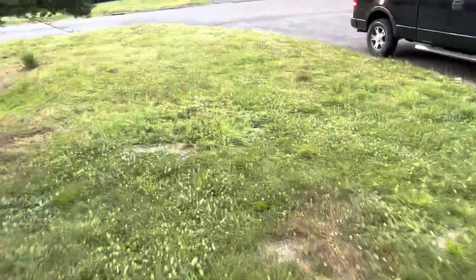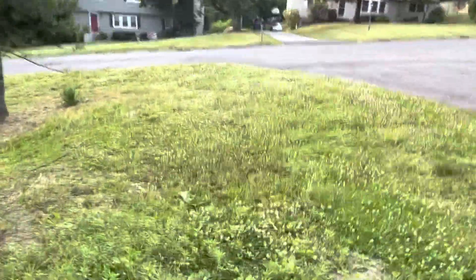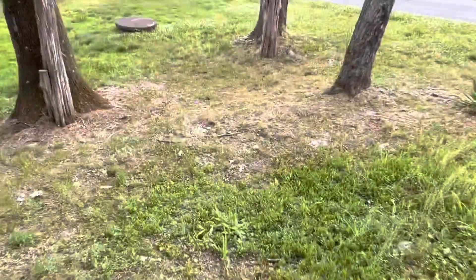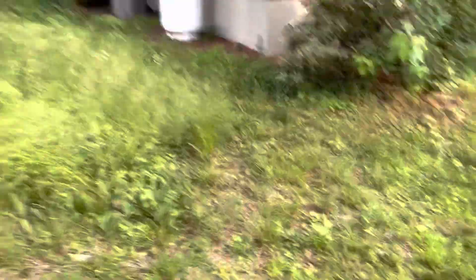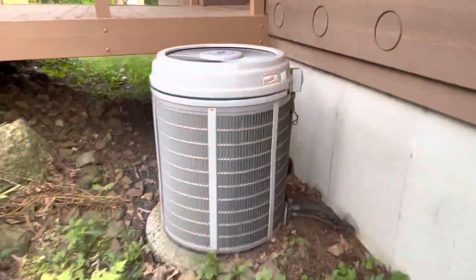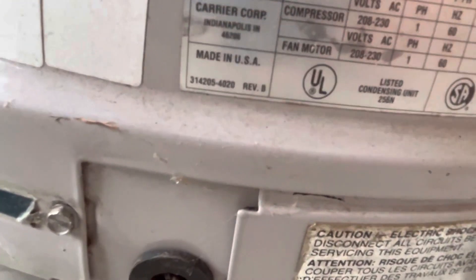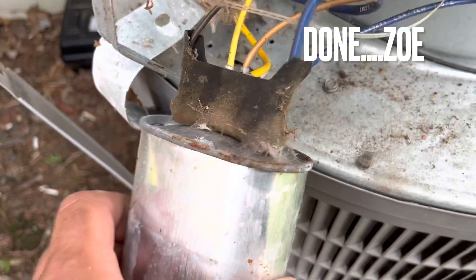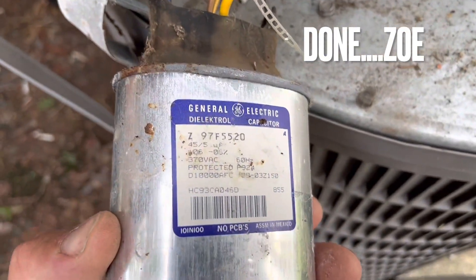So it's probably — I hope it's not a fan motor. I hope it's just a capacitor. I'll tell you, this thing looks shiny, man. I don't know if that's '86 or '85, it's 80-something. Crusty 45/5.